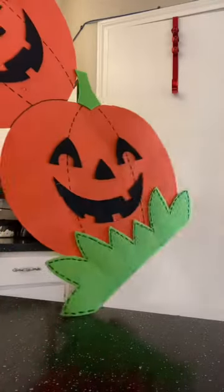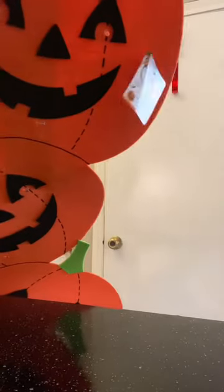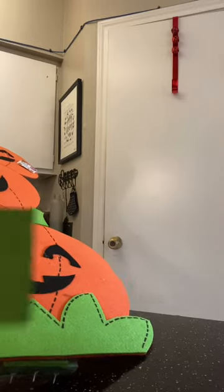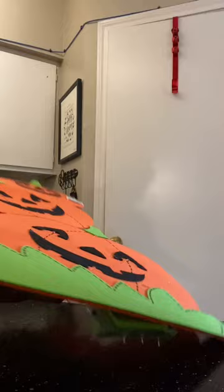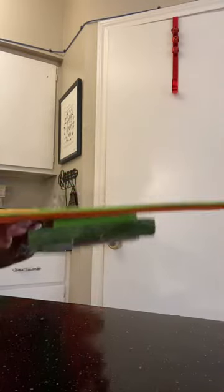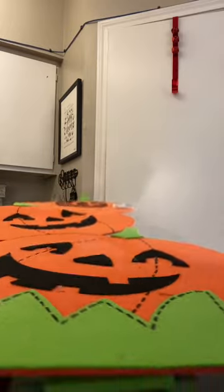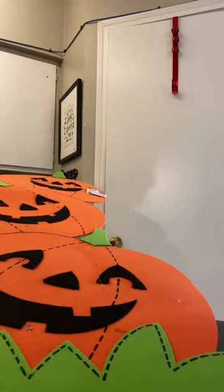Hey guys, I got this the other day at 99 Cents Only. It was $6.99 but it is broken, and the piece came with it also. So what we're going to do today is try to hot glue this back together. They gave me 10% off of $6.99 and I was like, I'm cool with that. It lights up and everything. So let's go.